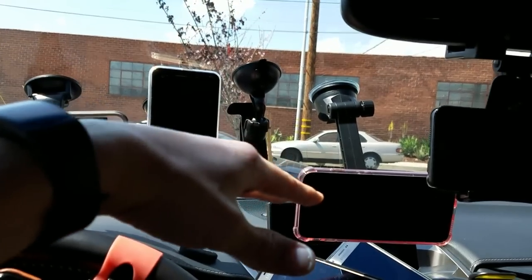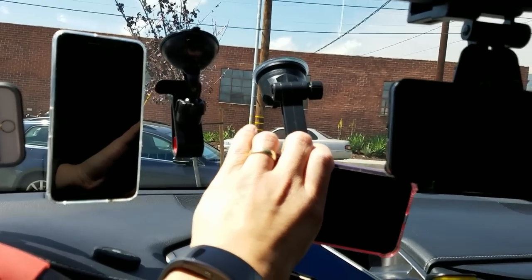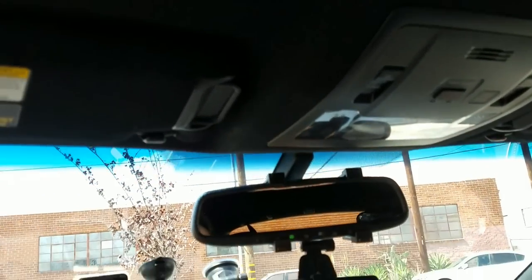This one is by Wizgear and it has a long arm. The reason I'm going to go with this one first is because I need it to record the rest of this video — I need to put this onto my sunroof so I can use two hands.